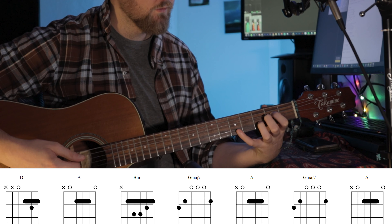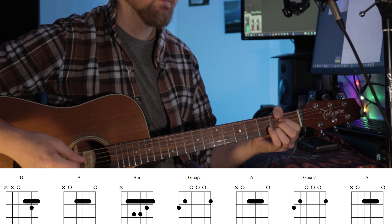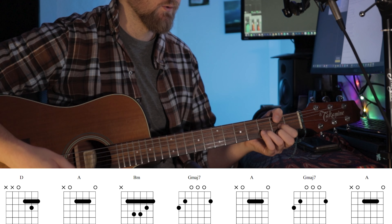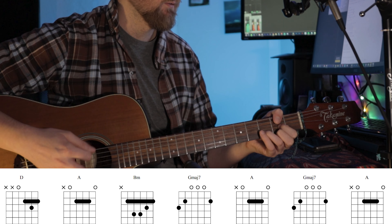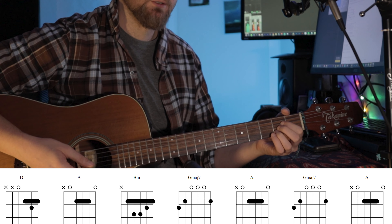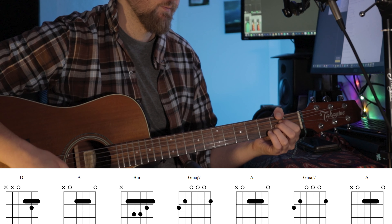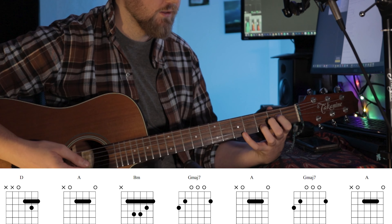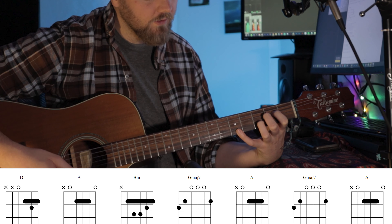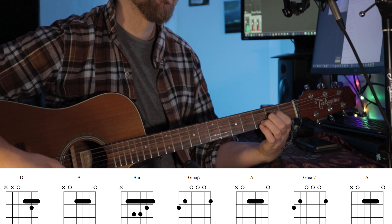And if you can do the stretch on the instrumental parts of this song — where you play the same chord progression, just without the singing, it's in between the verses — then I like to do this: you can take your pinky on the 5th fret and to the 3rd fret.